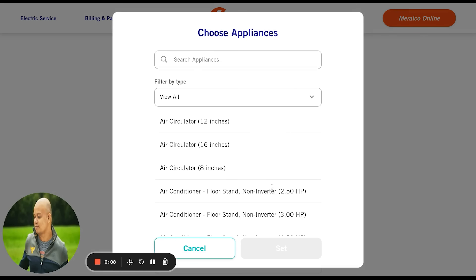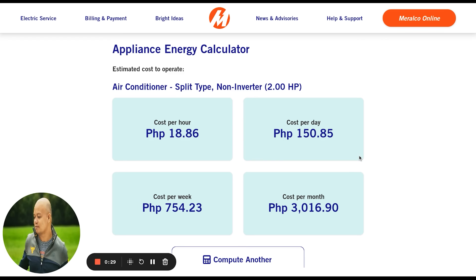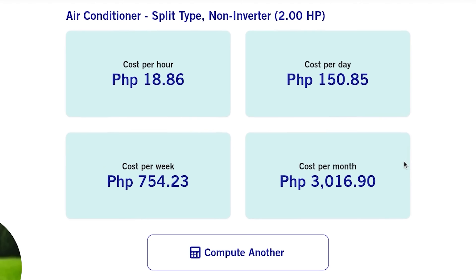When compared to a traditional non-inverter air conditioner, those can often cost more in the long run due to their frequent start-stop cycle. Using the Meralco calculator again for a non-inverter unit — wow — that's 3,016 pesos and 90 cents a month. That's almost double the amount compared to our inverter calculation. So yes, inverter air conditioners, while potentially a bit pricier upfront, prove their worth over their lifespan — it's an investment in long-term comfort and efficiency.